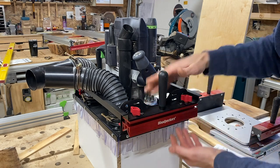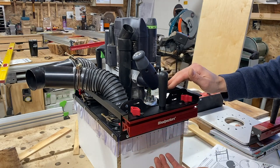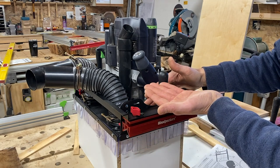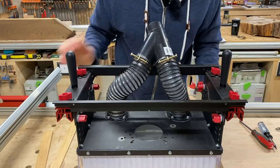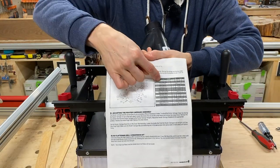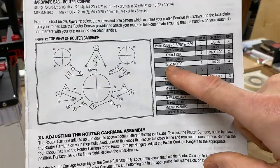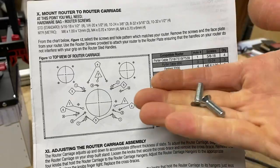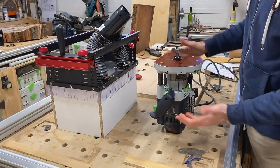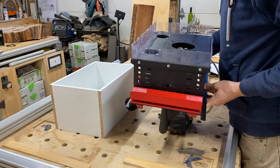When we first assembled the router carriage, we had it set in the highest slots, which actually puts it at its lowest point. Ideally, this should be placed in the lowest slot, which puts it at the highest point up away from the slab, and then we adjust and lower it from there. On the bottom of the carriage, there are pre-drilled holes that correspond to different routers you can mount. The instruction manual tells you which router, which hole location, and which screws to use. For today, we're using the Festool 2200 — that's hole location four, with two M6 bolts. The best way to do this is to tip the router up on end, take the carriage, and slide it over the top.